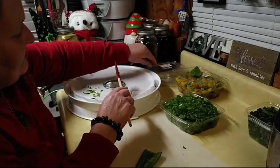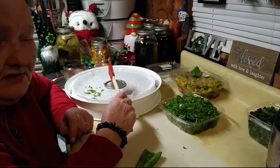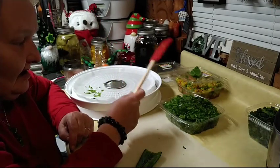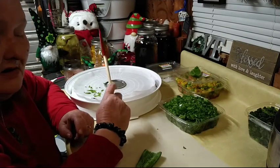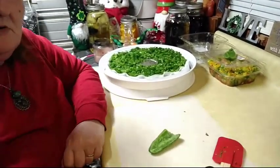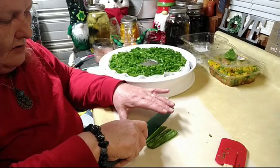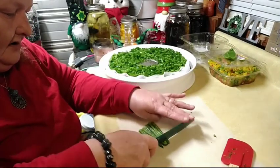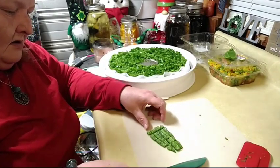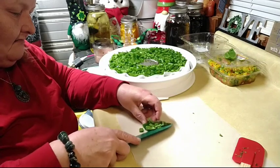I'm telling you, you're going to want to dehydrate as much as you possibly can. Can it, dehydrate it, and if you're blessed to have a freeze dryer — which one day I will have — freeze dry it, make jelly with it, make jam with it. There are so many things you can do. For those who don't have a food chopper, just chop them up by hand and put them on your tray. These jalapenos are still good and fresh, nothing wrong with them whatsoever.